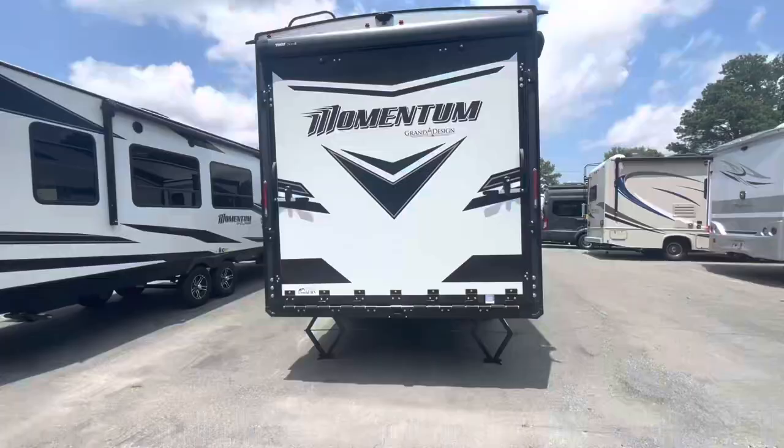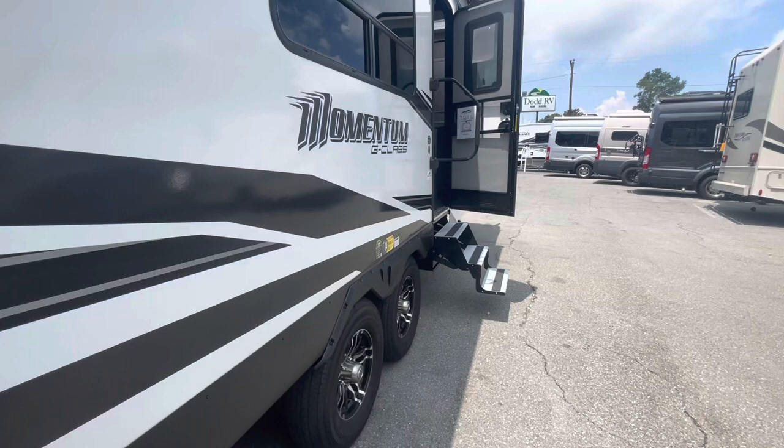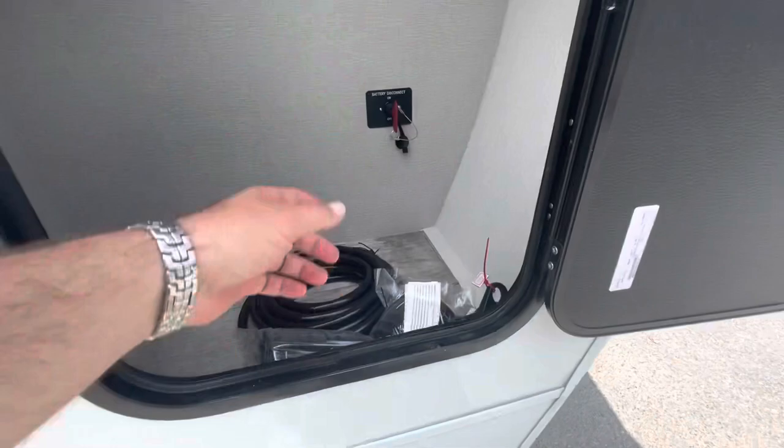You've got a full-length power awning with LED lights, a large assist handle, and outside speakers. The door is on a friction hinge so it stays wherever you leave it. Nice clean aluminum steps. You've got a crank to drop down your spare tire, another storage area, a little battery disconnect, and that's the water for your outside shower hookup. Power cord is 30-amp service.